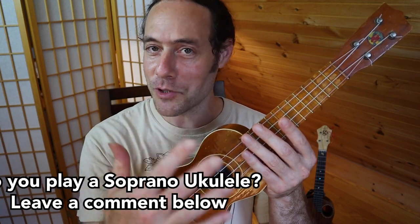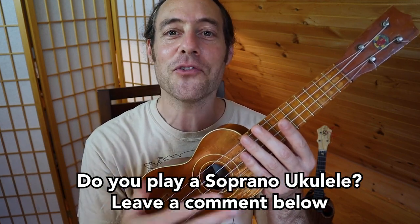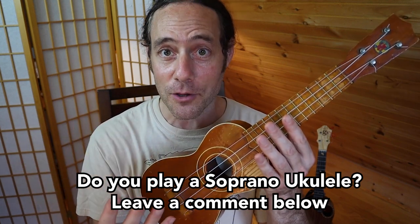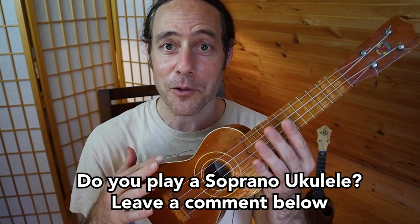Before we get started, I want to ask you: do you have a soprano ukulele? If so, let me know in the comments below. Let me know what kind you have, what make, what model. I'd love to know what kind of soprano you're playing.